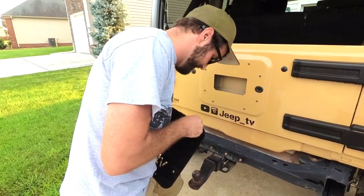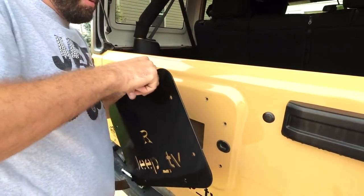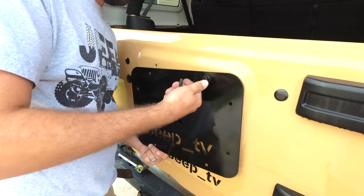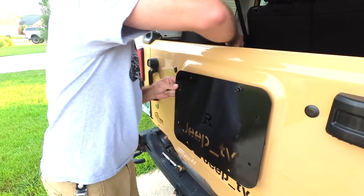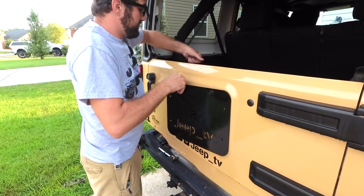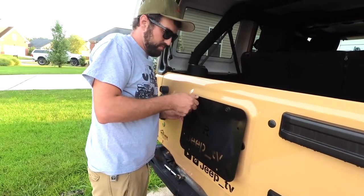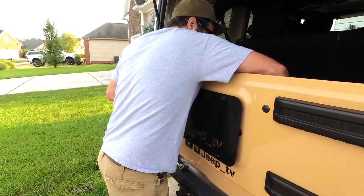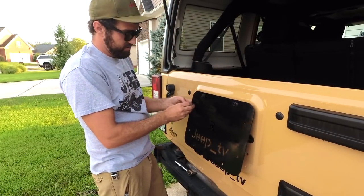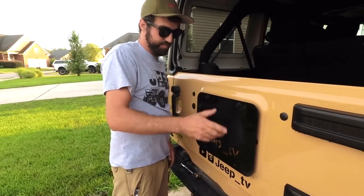We're going to send a screw through the two top ones first, really loose, get them all lined up. We'll do one screw at a time until we get them all on with the rubber gaskets behind them. That way once we tighten them down, it's not going to rust your Jeep out and leave a big rub spot where your plate was.